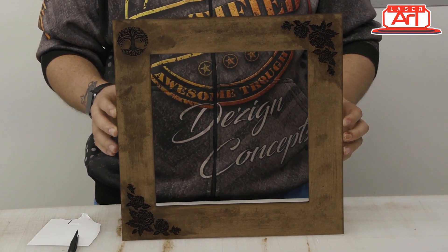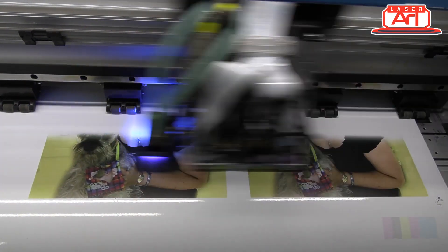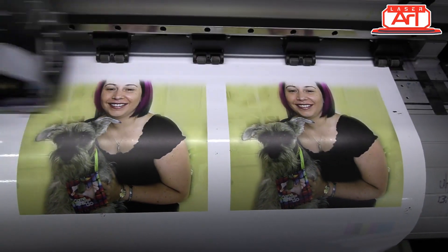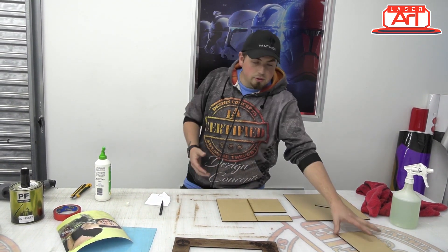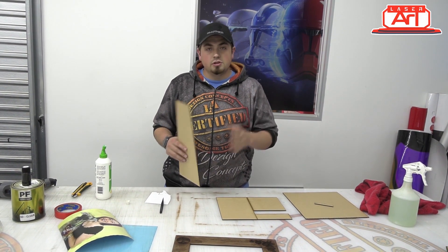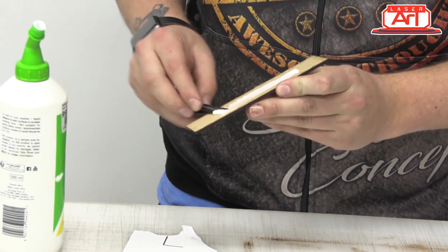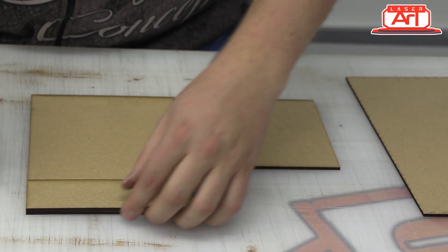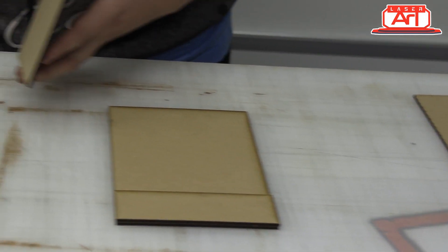We've finished putting the frame together. You can use any picture you want — today I've used this picture, printed it, and this is what will be going into my frame. Now I'm going to glue my base together so that when I put my back piece on, it won't fall over and the picture frame stays upright. Get some wood glue and you can be generous with the amount, because wood glue turns clear once dry. We're going to take our small piece and glue it to the end here — make sure it's nice and flush and give it a good push.